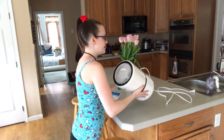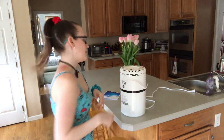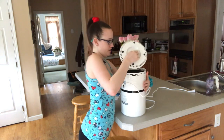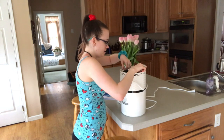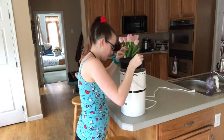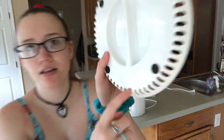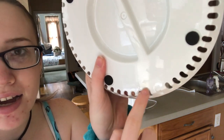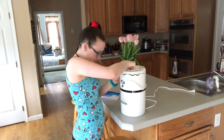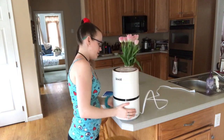I've already done the setup but when you get it you gotta flip it upside down and install the air filter. It's easy — you just twist it and that pops off. This part is just wrapped in plastic, you unwrap it and pop it back in. Super simple. There's a little lock indicator and an arrow to match up so you know you're doing it right. Then you're good to go — just plug it in.